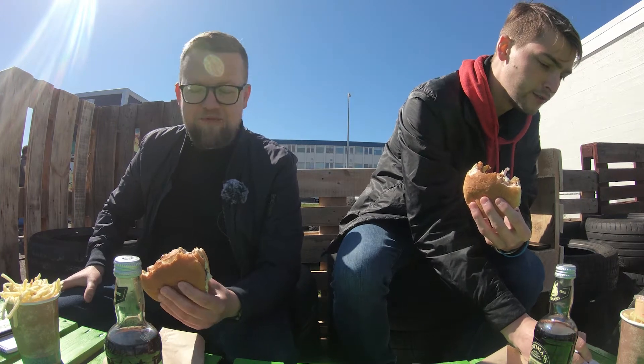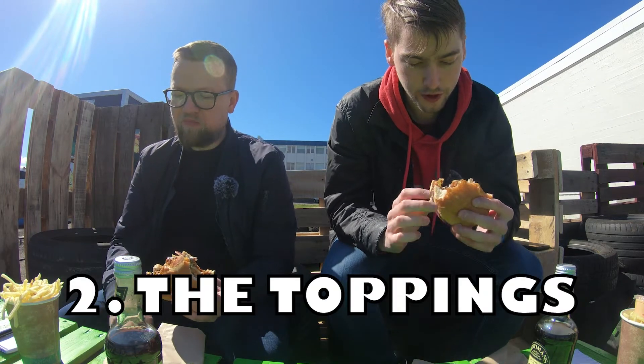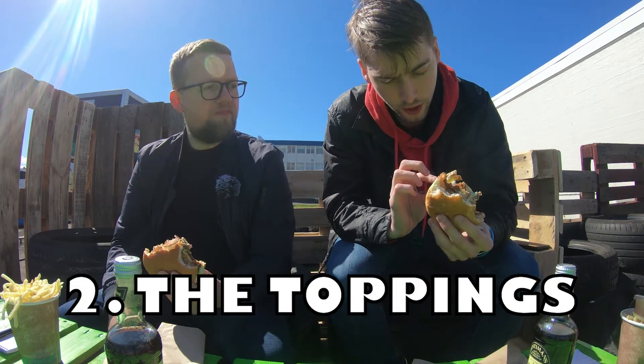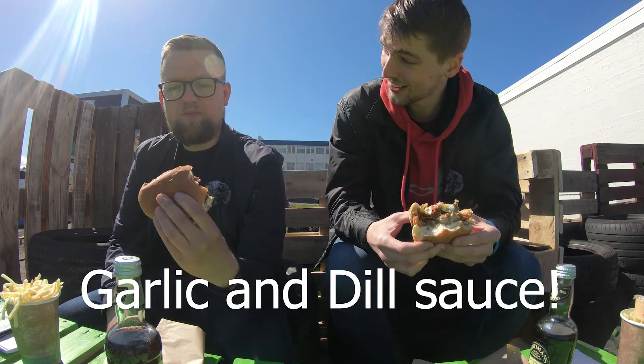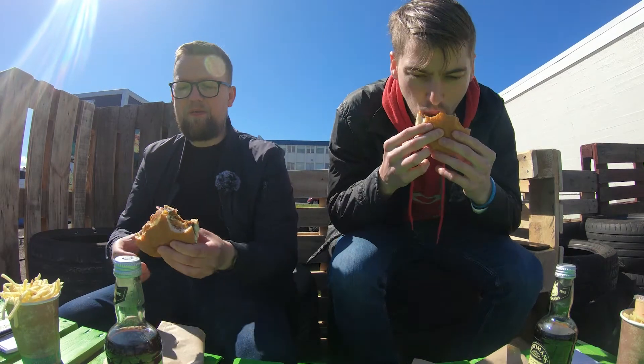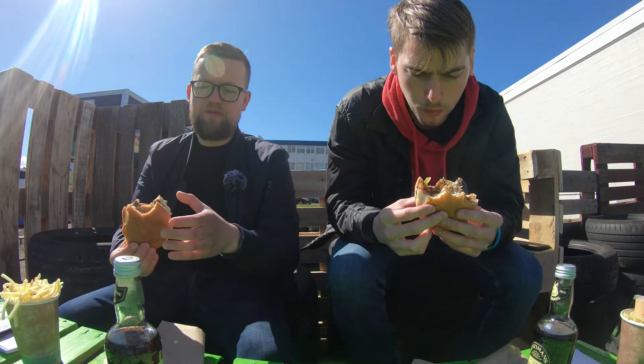Good — 8.5. 8.5? Wow. I might go for a 9 actually. So the toppings: we have onion rings, red onion, pickles, and we got this sauce that is with dill. The sauce is amazing.